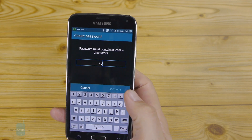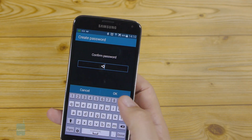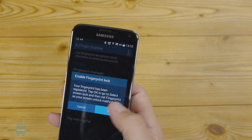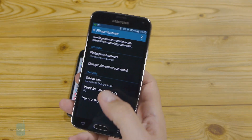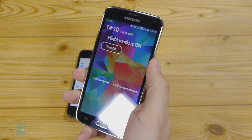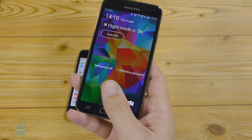We need to enter a password first, of course, just like with Apple's Touch ID. Now it will ask you which unlock method you want to use — fingerprint lock is enabled. And this little animation here shows you that the fingerprint method is selected.